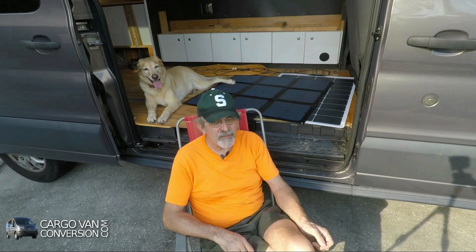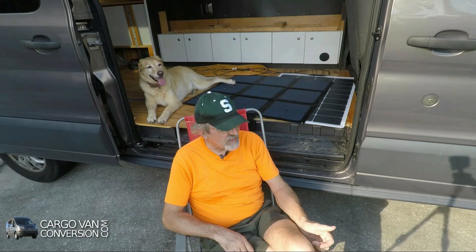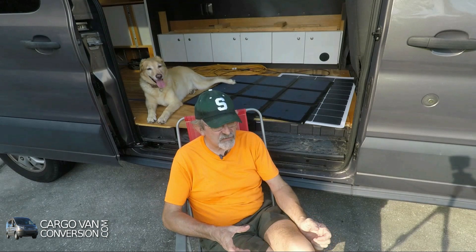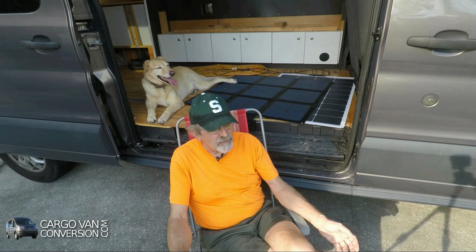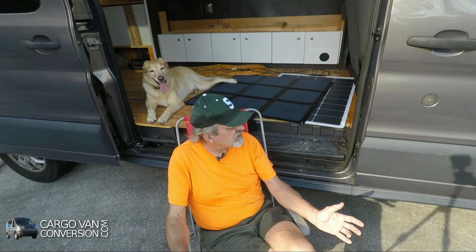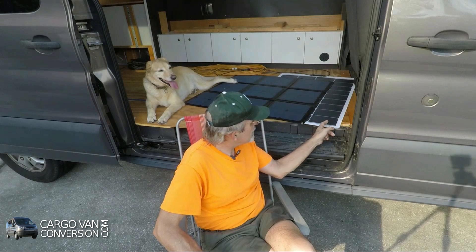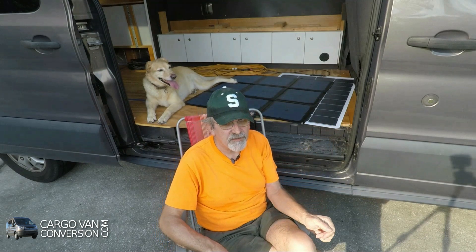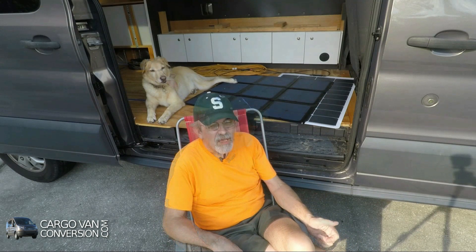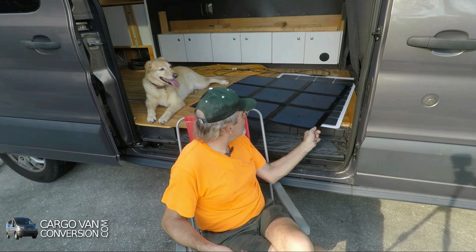That means getting portable panels I can lay out around the van or put on the windshield. It's too early to say, but I don't think regular flexible panels are really made for portable use — you tend to bend them quite often and the connections inside the cells will fail. They're easy to set up, light, and easy to store, especially under the mattress.